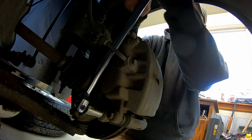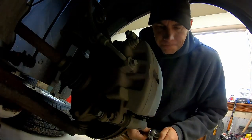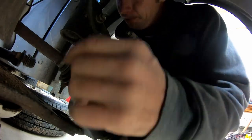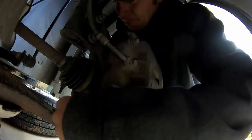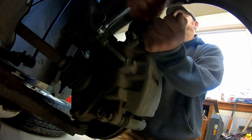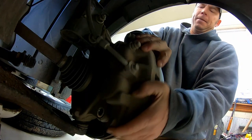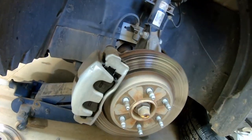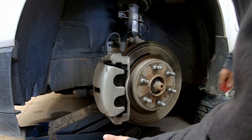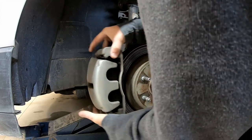Once you get that first initial thing broke, I just put a little ratchet on there and pop them out. Sometimes these can be a pain to come off. If you have a hard time getting these off, a lot of times you can take a pair of pliers or a screwdriver and set it right in there.